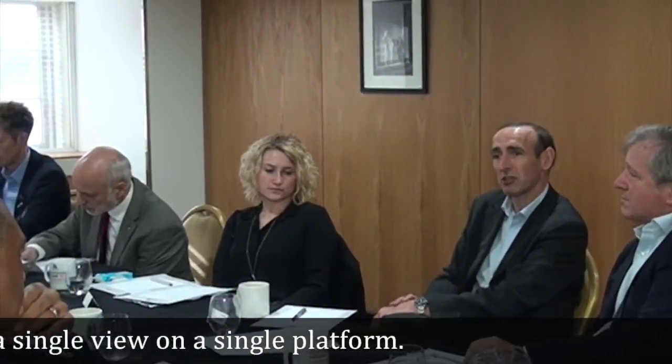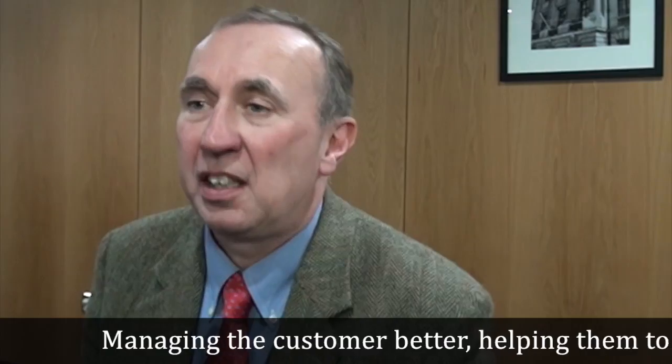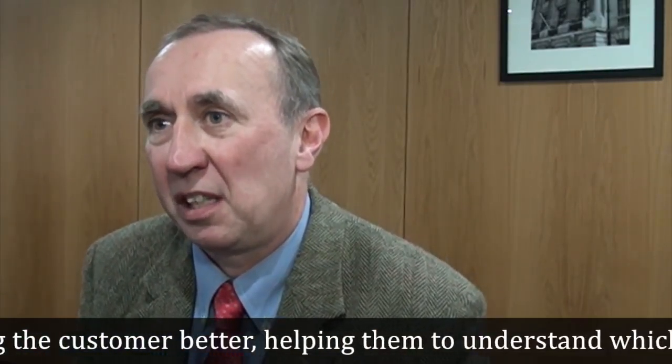What have you taken from today that might improve your own efficiency? Managing the customer better in a way that we can make them understand — if they do it this way it will be more efficient and more cost effective for them.